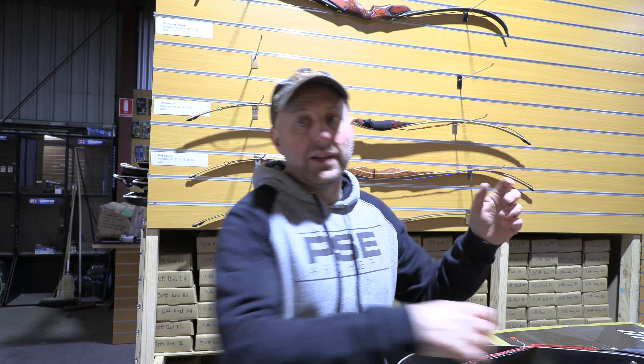Look, it's not a $1,000 recurve, but it's definitely much better than the $200 recurves I'm used to seeing. One of the most popular $200 recurves is the Samick Sage — this is so many steps above it, it's not even worth comparing. But let's compare it: different quality limbs, international fitting, and the riser is moulded here whereas it's not moulded on the Samick Sage.